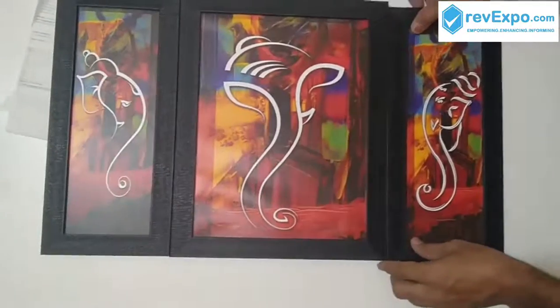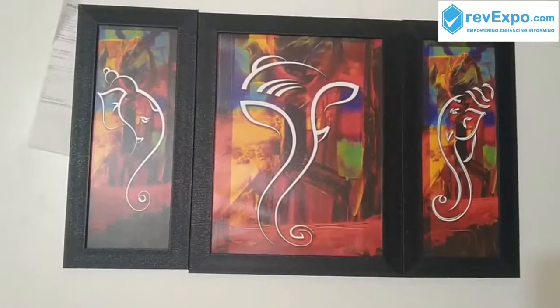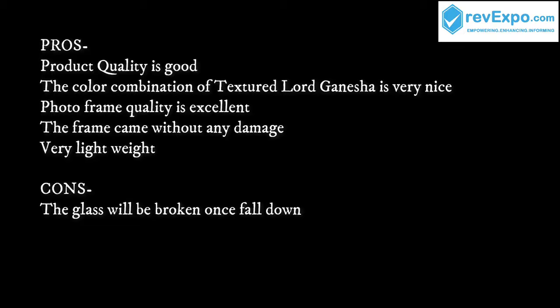These are the pros and cons I have observed. The quality, the glass, the weight — everything is very good.